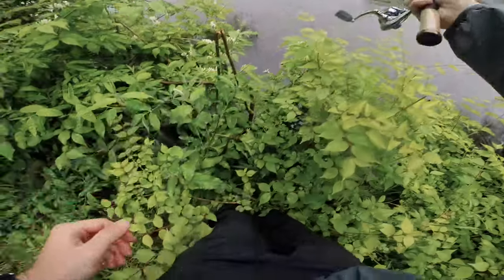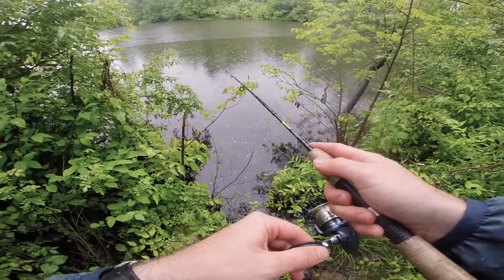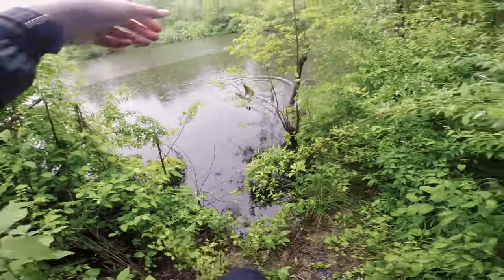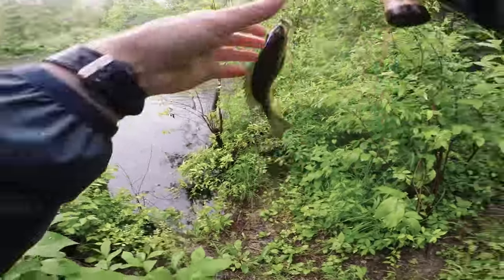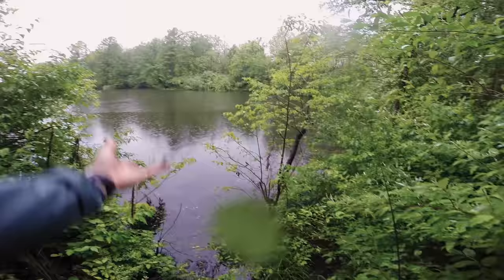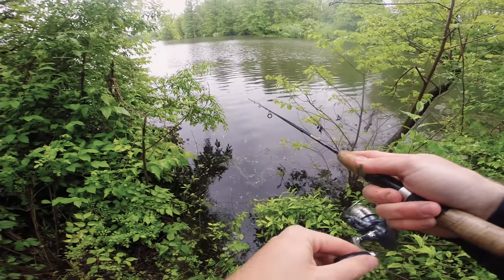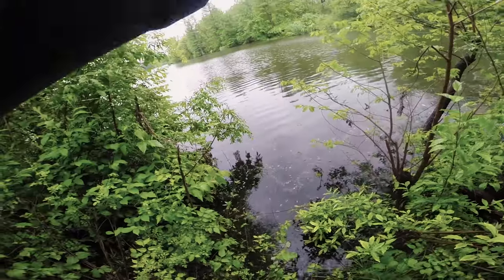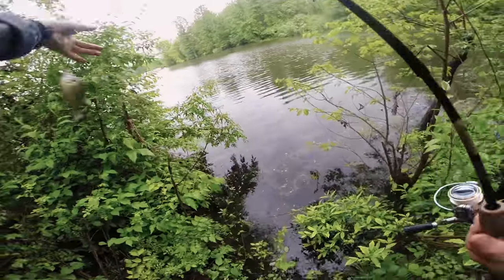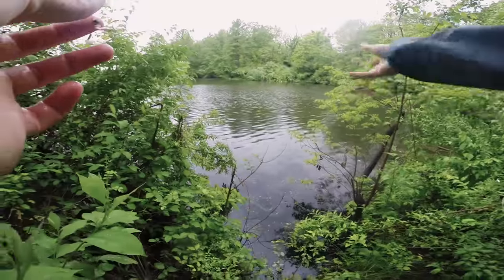Whoa, almost just fell in the water! Fish on — oh wow, dang, this fish took off! Holy cow, looks like a red ear — nice! So that's two species so far. There we go — looks like we've got a bluegill, species number three!